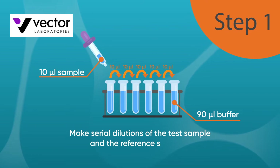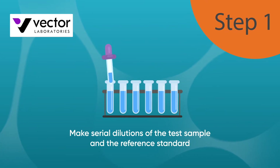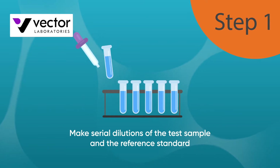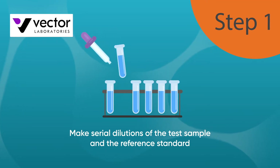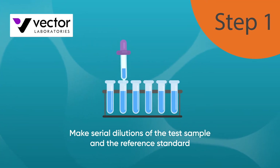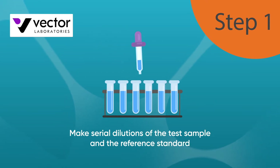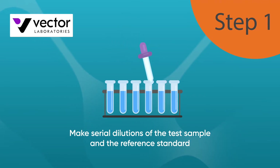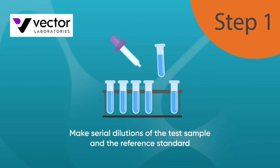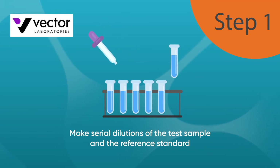First, make serial dilutions of the test sample and the reference standard, ensuring that both are diluted in exactly the same way. A 10-fold serial dilution is a good place to start as it gives a wide range of sample concentrations. To make a 10-fold serial dilution, aliquot 90 microliters of buffer into each tube, then take 10 microliters of the test sample and add it to the first tube. Mix thoroughly before transferring 10 microliters to the next tube, repeating this for all the tubes in the series. Perform the same process for the biotinylated reference standard.